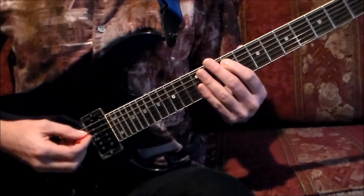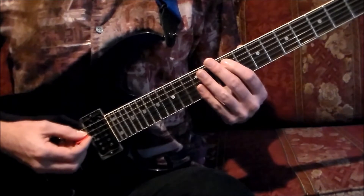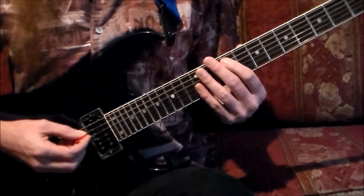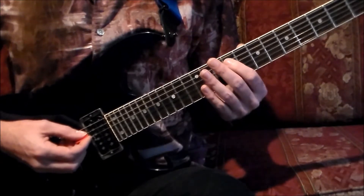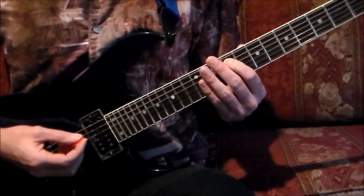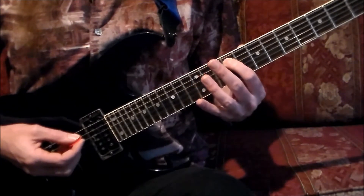The solo is going to be 18 measures long. The first measure is actually going to be a fill leading into the solo that appears at the end of the second chorus. We'll begin by placing the first finger on the A string at the 9th fret. This fill is going to be a full measure long using straight eighth notes and alternate picking.